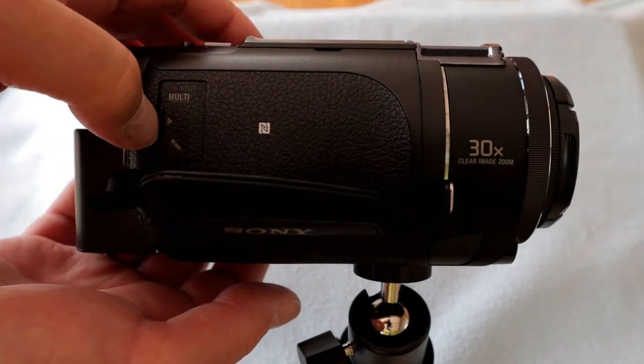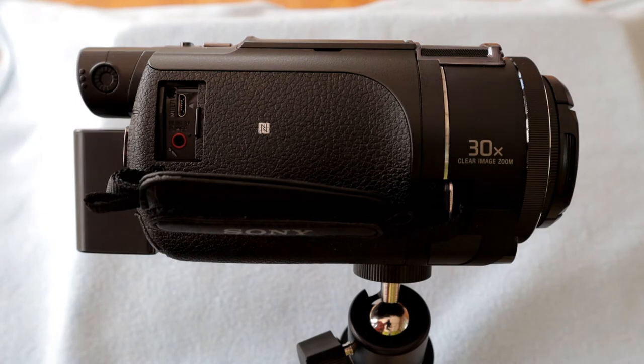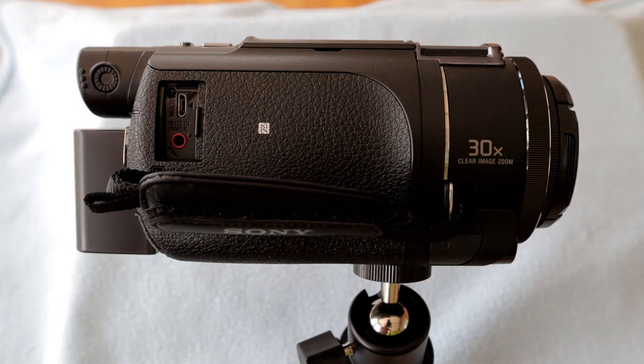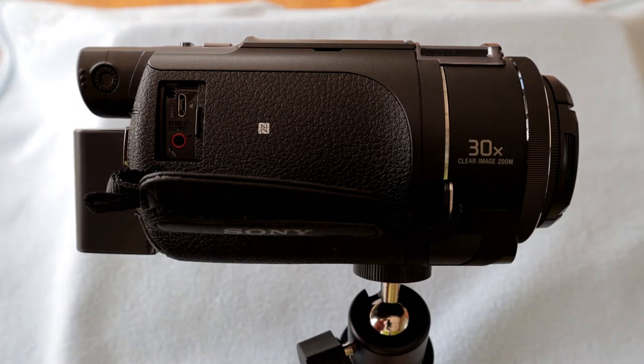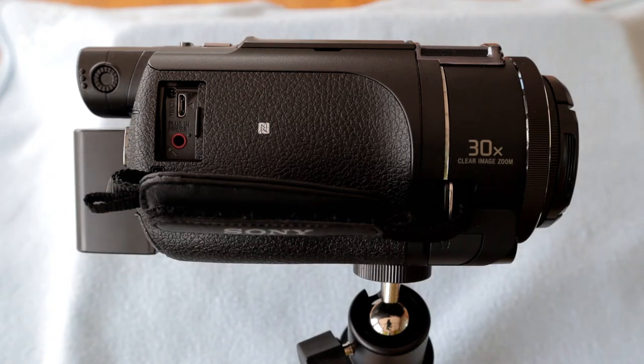Under this little door here — just slide that open — on the bottom is our all-important microphone socket, a standard 3.5mm microphone socket. And above that is what Sony calls a multi socket — a USB socket they call a multi socket. What you can do with that is transfer images, data, and videos off your memory card and onto your computer. It will also charge the built-in battery. And the other thing it does is enable you to connect Sony branded accessories. One accessory I have my eye on is a wired remote control — when you plug it in you get the usual start/stop record button, which I think is a useful feature.